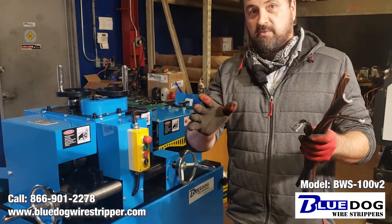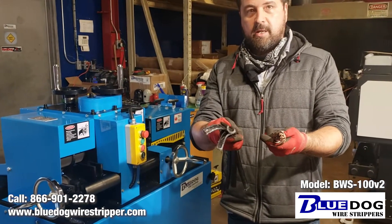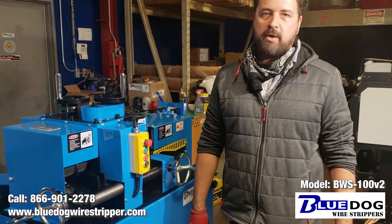It's important to note that in this video we were actually adjusting this from a virgin setup, so you get to see exactly how easy it is to process tough, tough cable on the industrial BWS100V2.